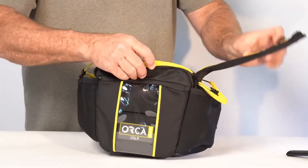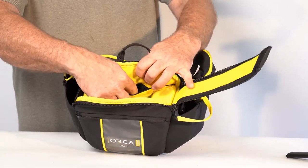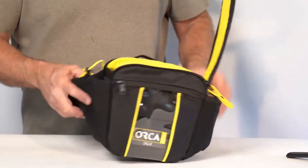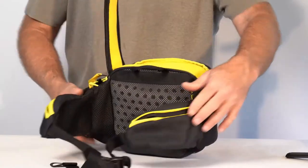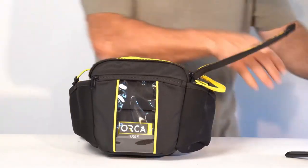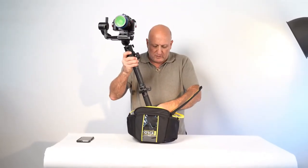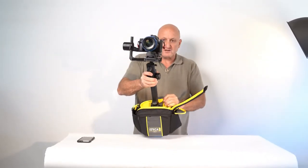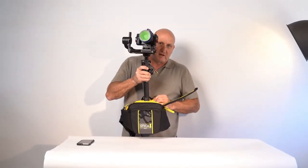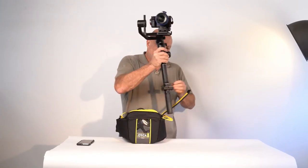Now, another very important feature is here — this pocket allows you to put the gimbal while you're walking. As you can see, it's a waist pouch, so I put it on my waist. I can take the gimbal and basically stick it inside this pocket. That's how it inserts, and when it's on my waist, I'm distributing the weight from my hands to the waist.